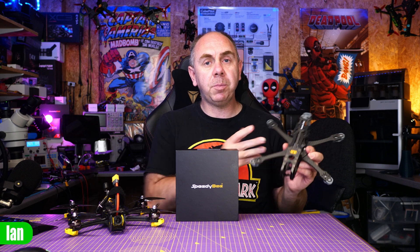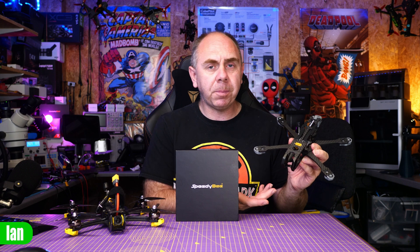With the release of the DJI O3 system, we also seen a load of new frames specifically designed to be used with it. One of them was the Master 5 HD from Speedybee. This 5-inch freestyle frame was specifically designed for the O3 system. It has wider camera plates, props out of view, as well as a built-in heatsink.